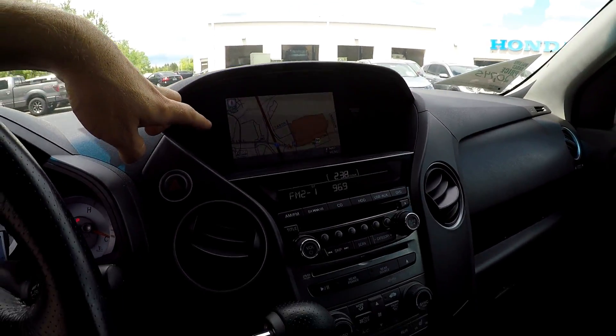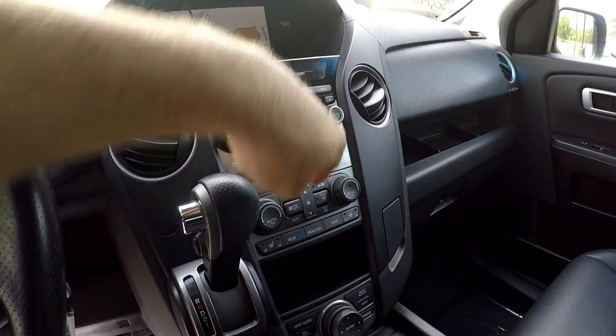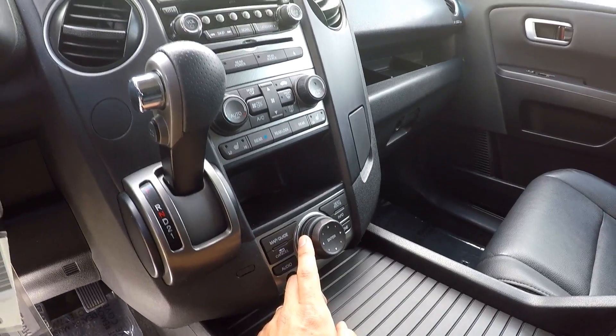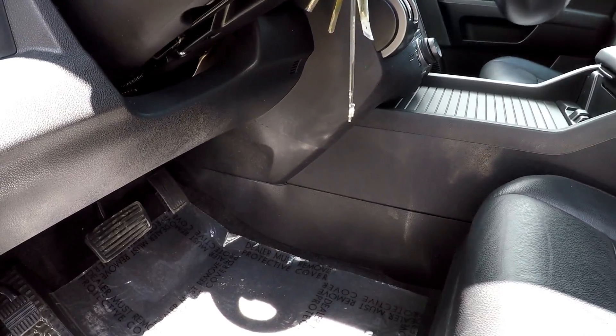You've got navigation, AM, FM, and XM satellite radio, and of course a CD player. All your climate control functionality is going to be just below it there. And then everything can be controlled on the dash from right here, so you can actually scroll through the menus and guides without your hands having to leave the safety of your side.